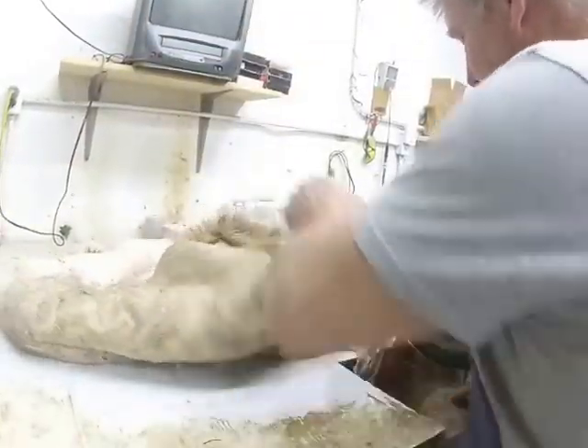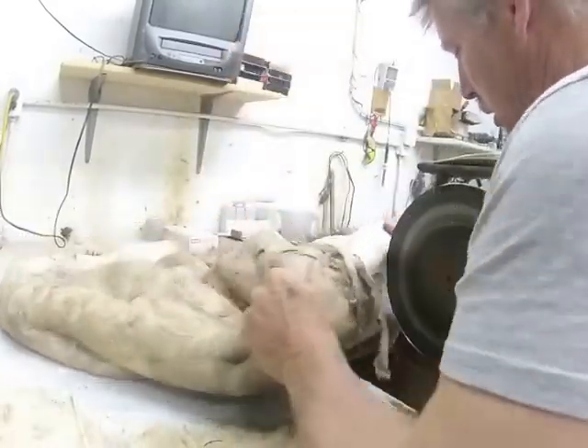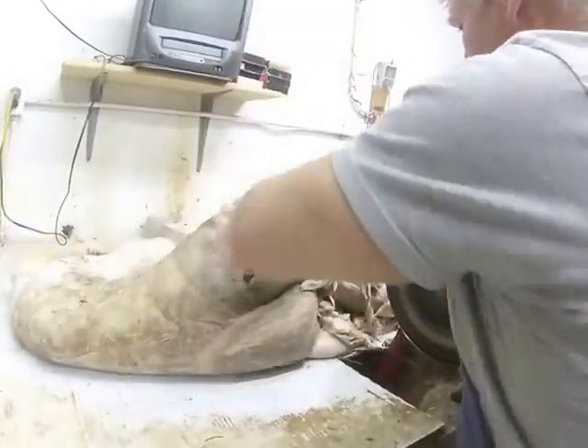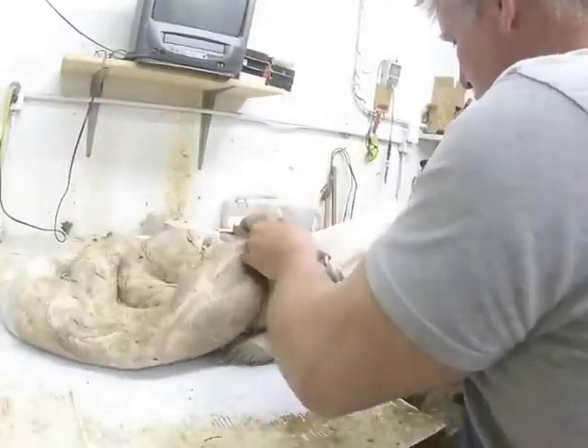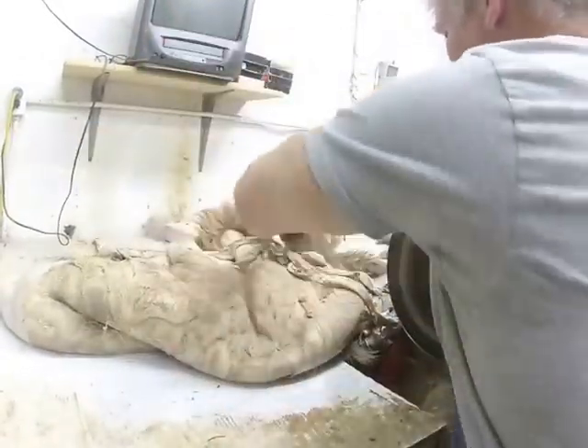How much I take off at one swipe really depends on how sharp the wheel is or what particular area of the hide I happen to be working on. The neck and the butt are two of the thickest areas that you really have to shave down.